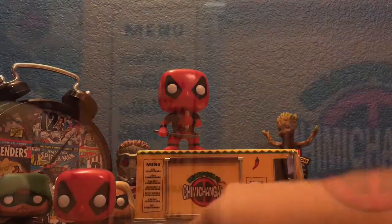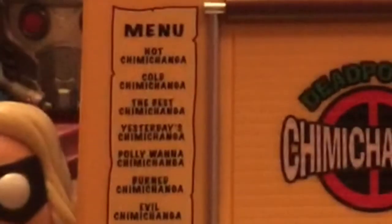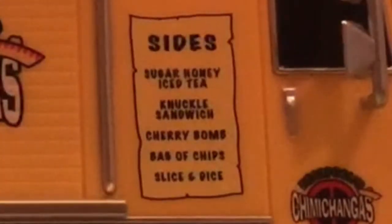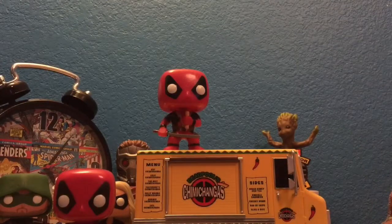It has a menu on it which says: hot Chimichanga, cold Chimichanga, the best Chimichanga, yesterday's Chimichanga, Polly wanted Chimichanga, burned Chimichanga, and evil Chimichanga. I don't know about you, but a cold Chimichanga sounds disgusting. The sides it comes with are sugar honey iced tea, knuckle sandwiches, a cherry bomb, bag of chips, and slice and dice. None of those sides sound interesting to me.